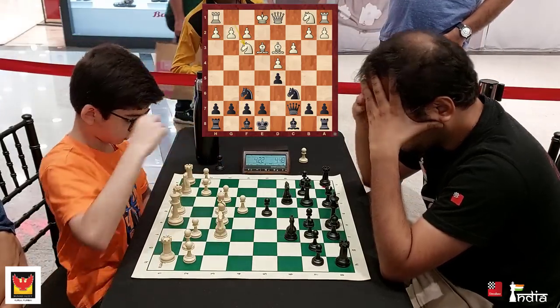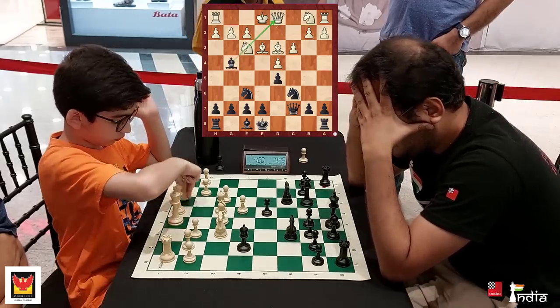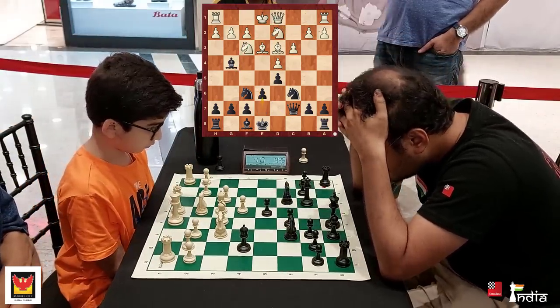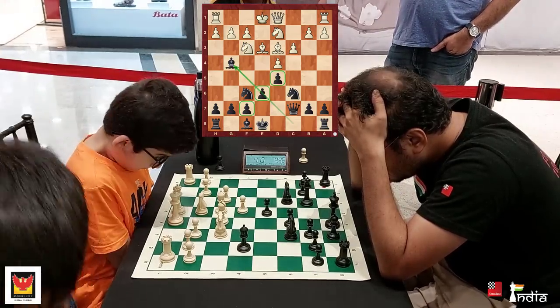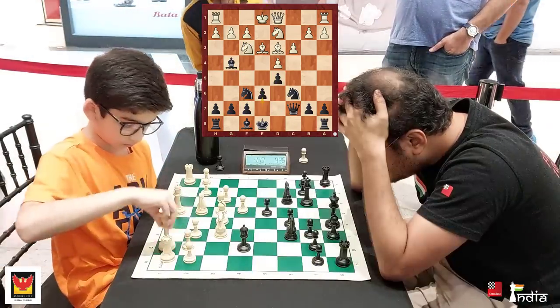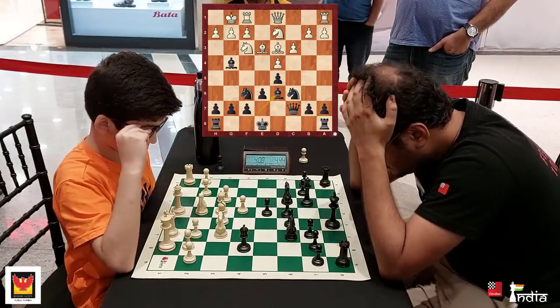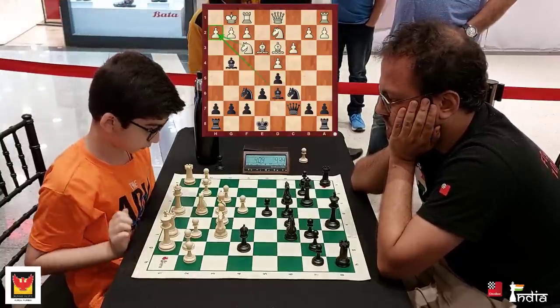Arjun goes Knight to f3 and now Bishop g4, pinning the Knight. This is something I want to do. Knight d2, and I put my pawn on e6. So you see the Bishop is now outside this pawn chain which I have created here. Arjun castles. I go with my Bishop to d6, creating a small threat of taking this pawn because the Knight is pinned right now.